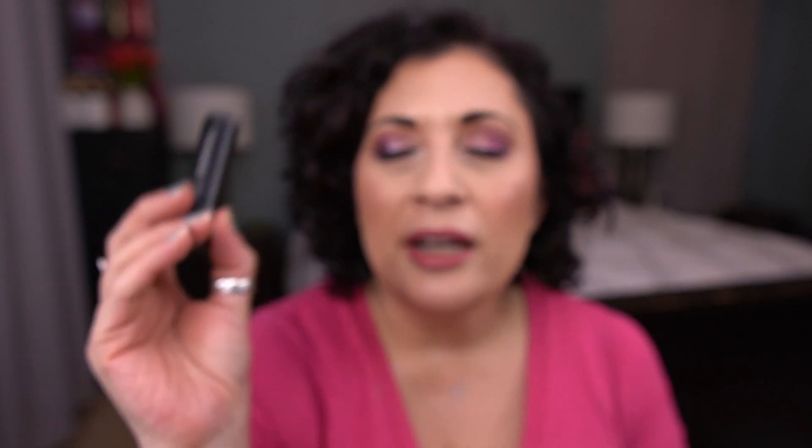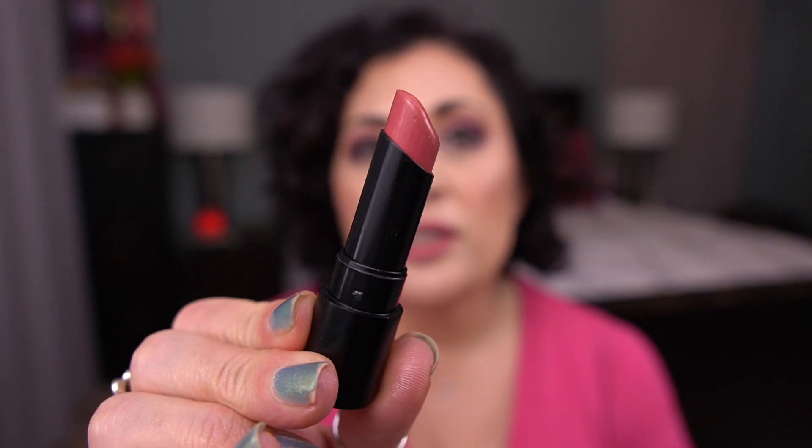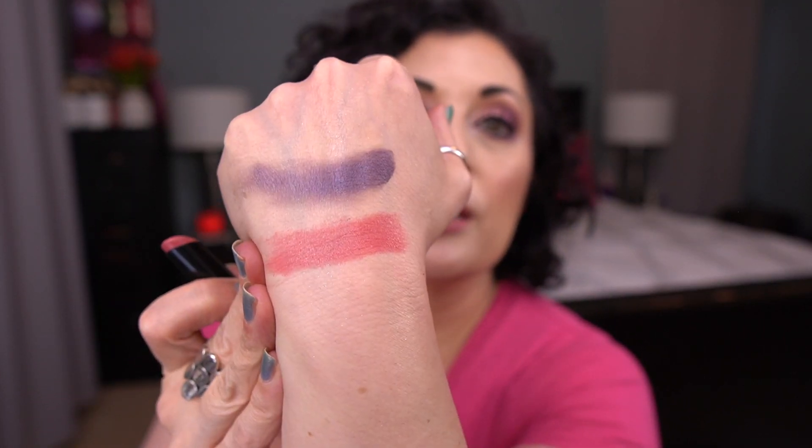The next item I have is a lip product. This is the Gen Nude Lipstick by Bare Minerals. The shade is XOX. I contemplated saving this for a Beauty A to Z for next year, but I was like, don't do that — just finish it for the letter X, because I've had that in that project before for the letter X. Anyway, I'm rolling this in to finish. You can see there's not a ton left in here. I feel like I can get this finished. It's a really pretty color for spring and summer.